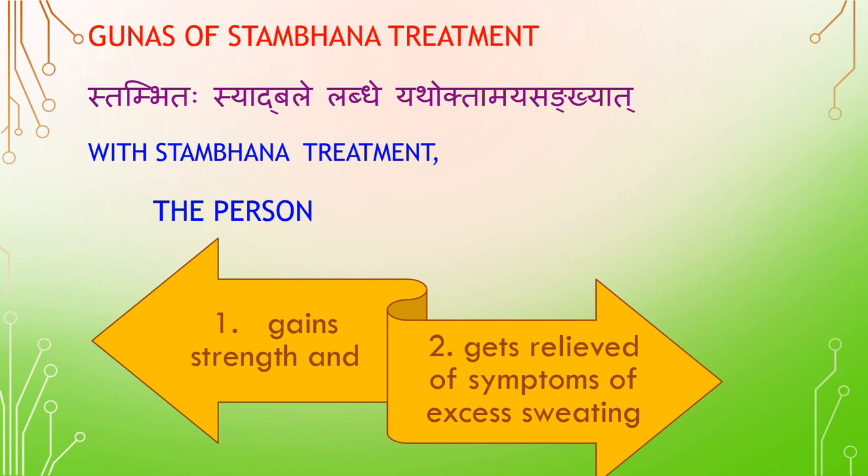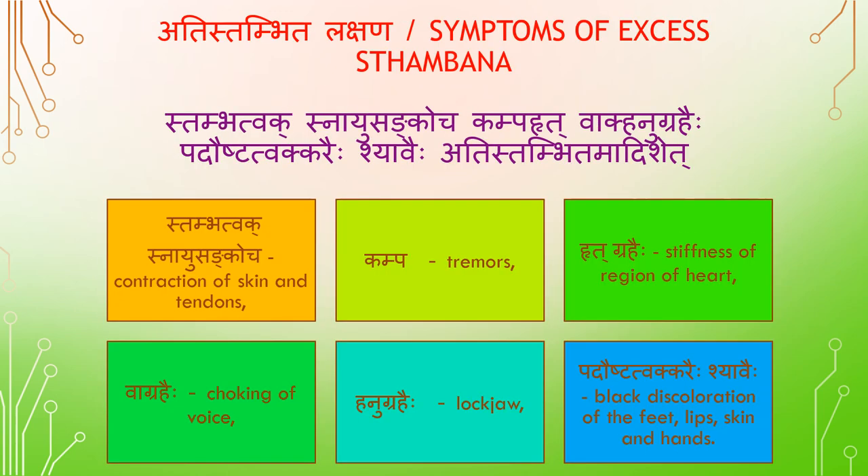With Stambana treatment, the patient gains strength and gets relief of symptoms of excess sweating. Symptoms of excess Stambana — Stambita Twak: contraction of skin and tendons (Snayu Sangoja), Kambah (tremor), Hrith Graha (stiffness of chest and heart), Vakraha (choking of voice), Hanu Graha, and black discoloration of feet, lips, skin, and hands.